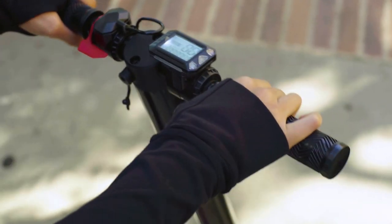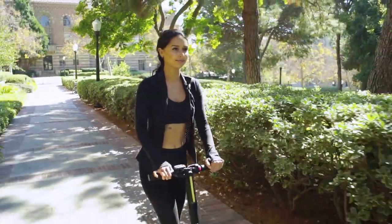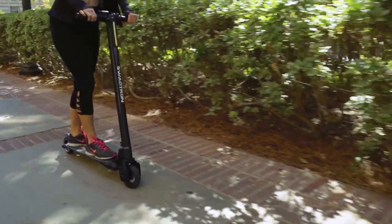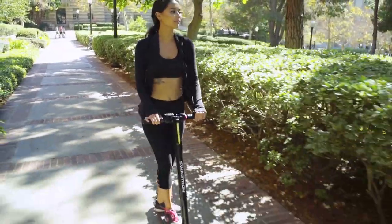Now you're ready to go. Step on the Swagger and press the throttle to enjoy your ride. To stop, release the throttle and use the handbrake, footbrake, or both to gradually coast to a stop. Then step off the scooter one foot at a time.